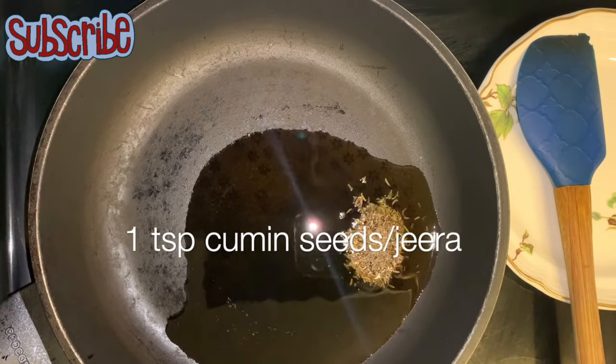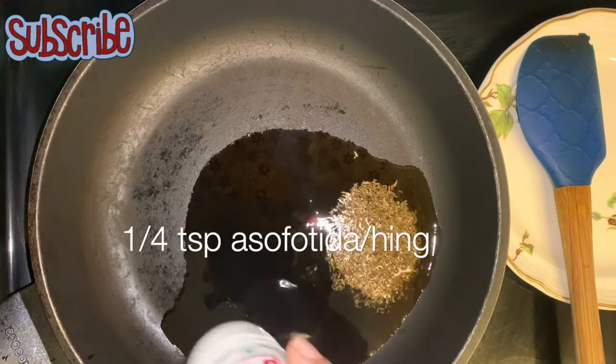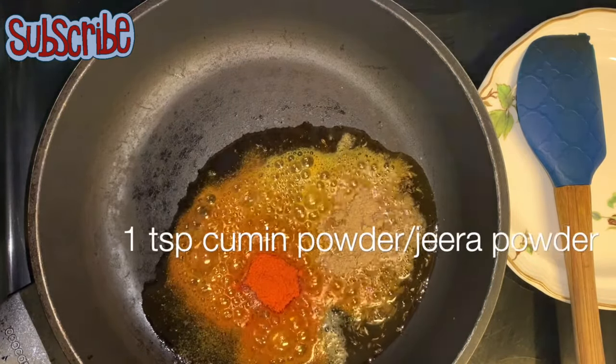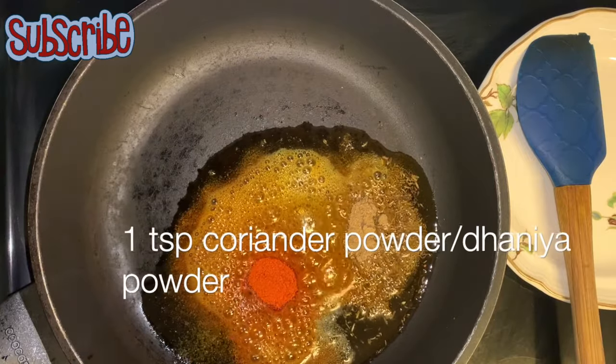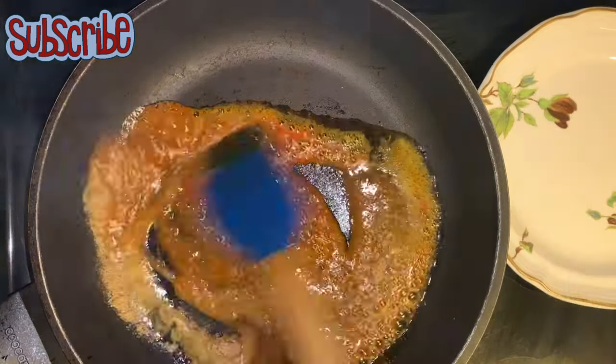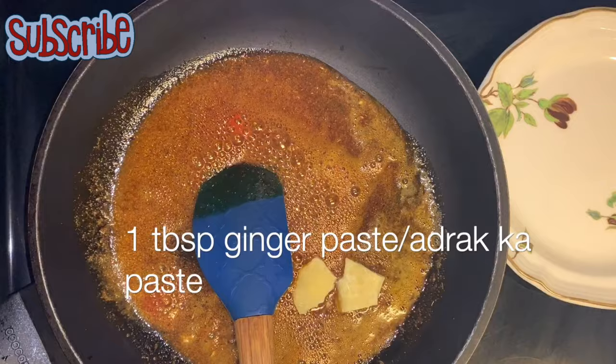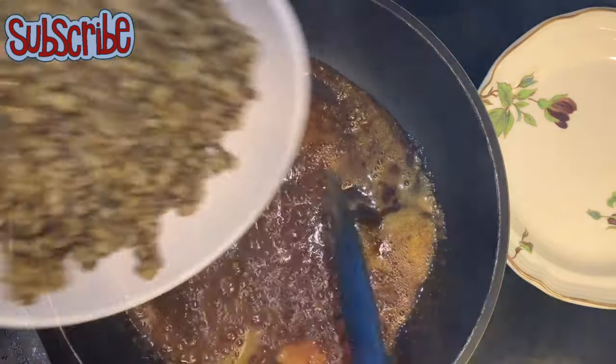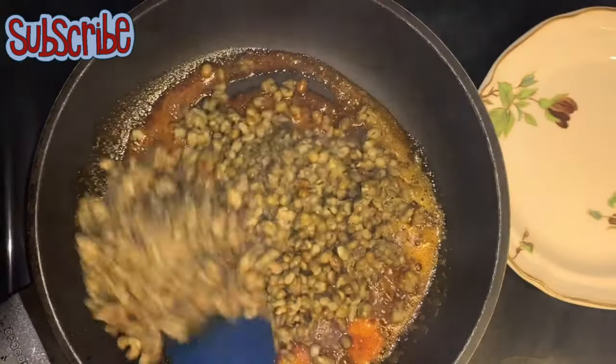So that we can stuff it with a lot of flavors, I've taken some oil followed by cumin seeds, asafoetida, red chili powder, cumin powder, and coriander powder. We're going to sauté them, and then add some ginger paste and green chili paste.